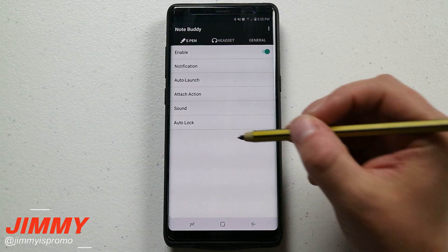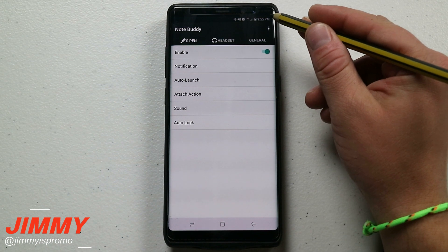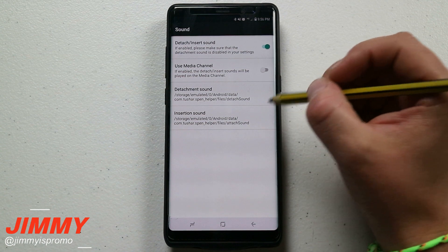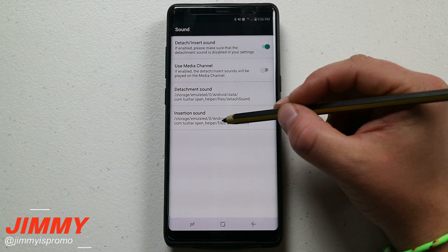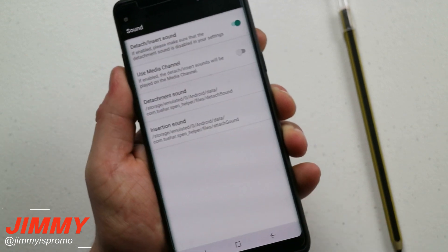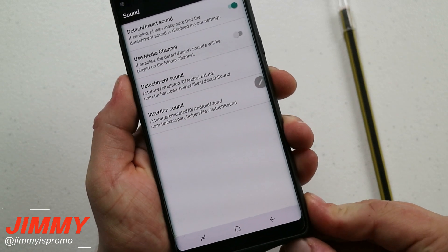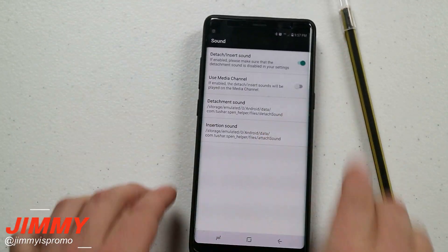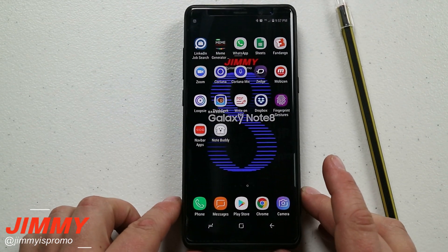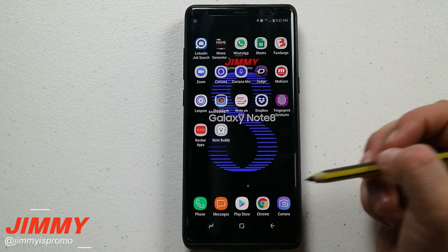The very last one is called Note Buddy. It's one I've already covered before, but it is pretty fun. Note Buddy lets you change the sound of your S Pen. It has a detachment sound and an insertion sound. I set mine so that detaching the pen plays a lightsaber sound, and inserting it plays a Mario going-down-the-pipe sound. It's a fun way to change the S Pen sounds through a free app on the Play Store.